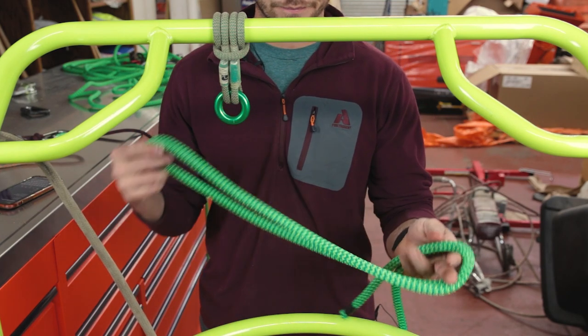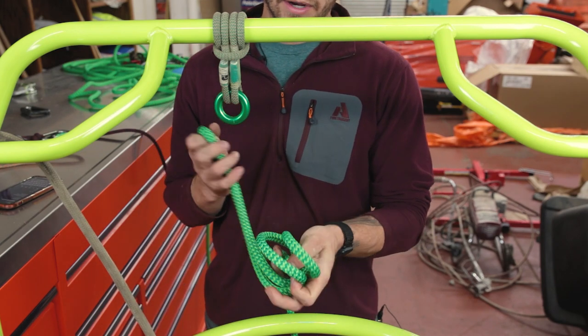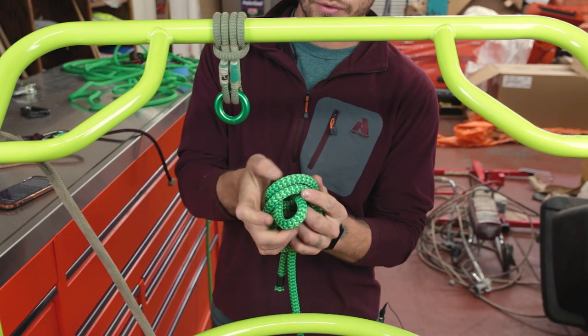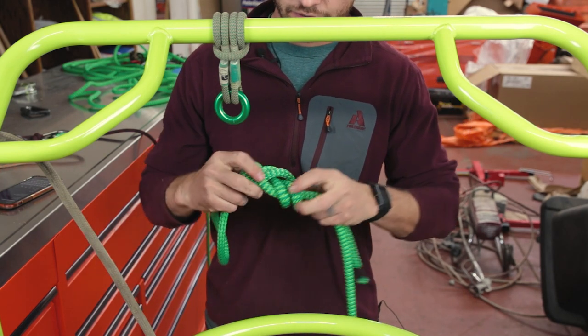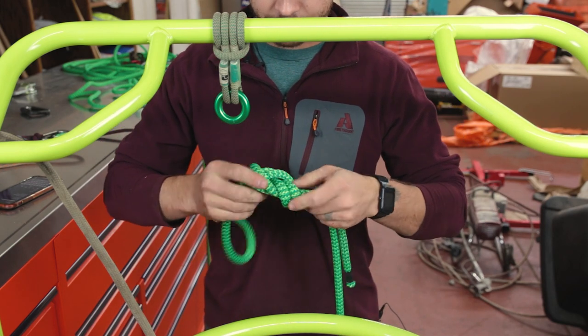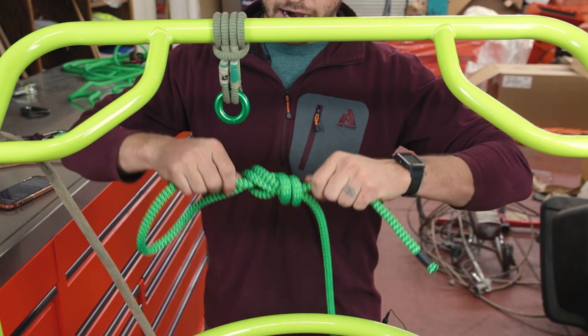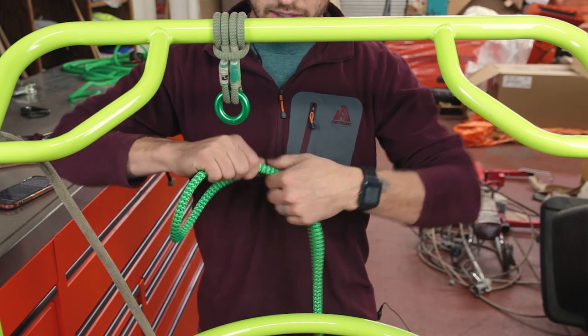You take a bite of your rope, go around all the way around once, and then push it through the gap in the middle. You cinch this off and make sure all of the strands are laying parallel to each other. You don't want any crossing over. You actually tighten each one individually, nice and snug.